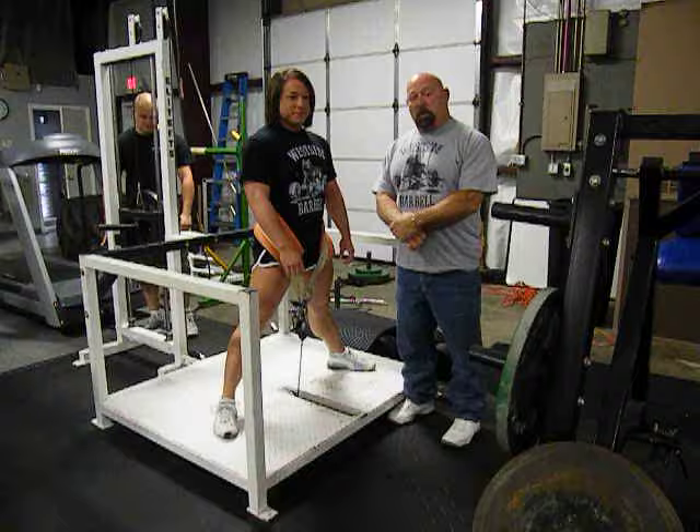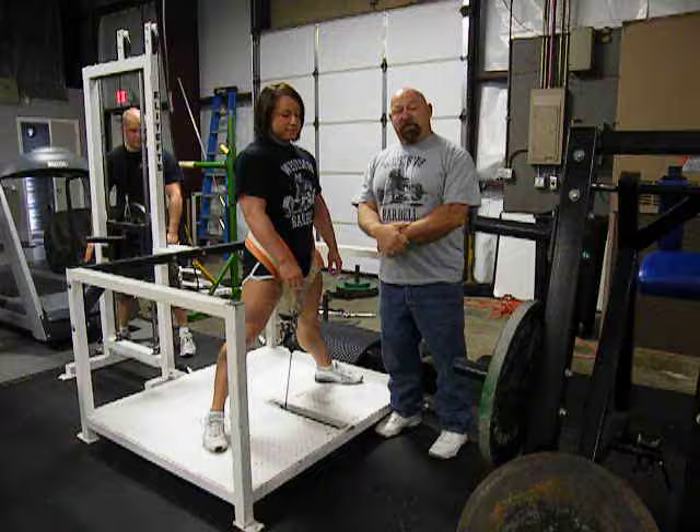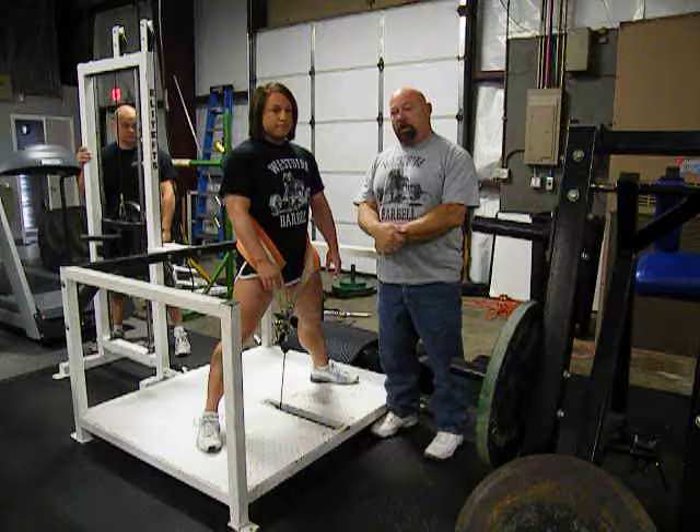Hello, this is Louie Simmons at Westside Barbell with Laura Phelps, a phenomenal 165 pounder. She squatted 740 at 165, just benched 505 and a 560 deadlift.